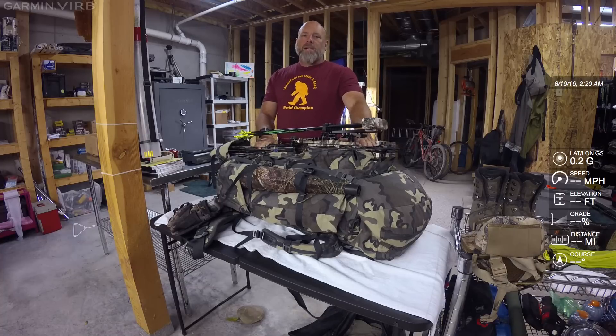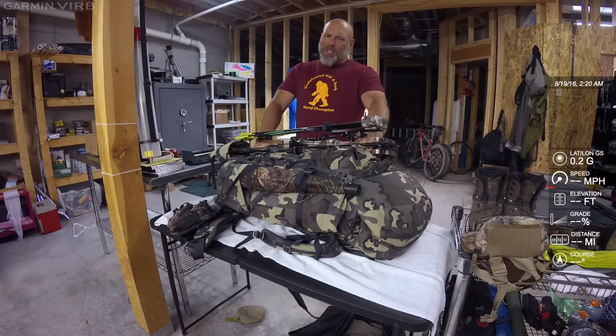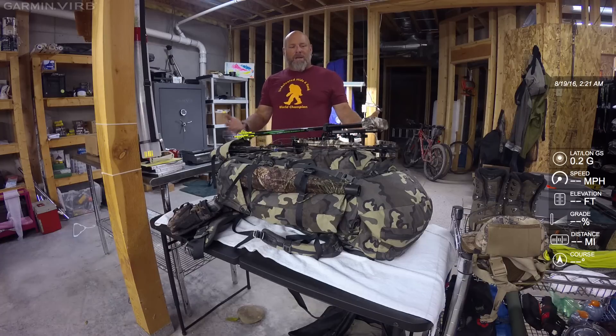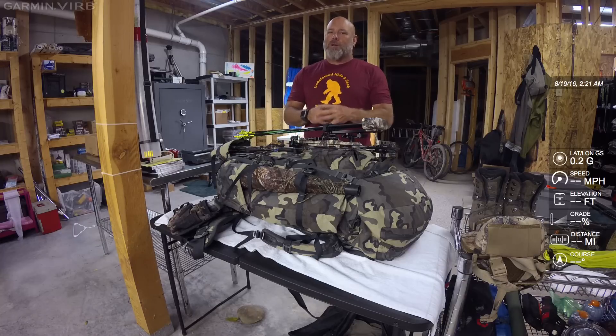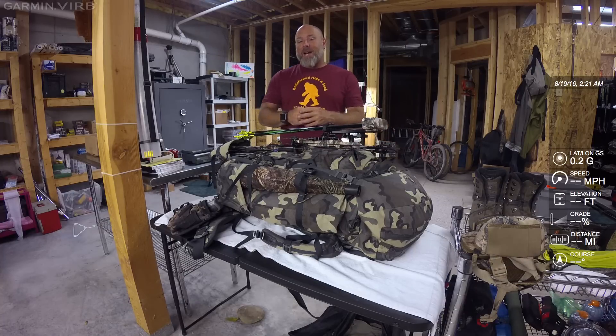Now we're going to break down the main pack and talk about what's in it, where I put things, why I put them where I do. I love South Cox, Cody Kellum, Aaron Snyder, Gritty Bowman — I scour everything they put out and have stolen a lot of things from them. But I like the way I'm going to break this down because I haven't seen a lot of gear videos that do it in reverse. I'm not saying I'm an expert — I'm just passing the information along and you can choose to pick out little nuggets.